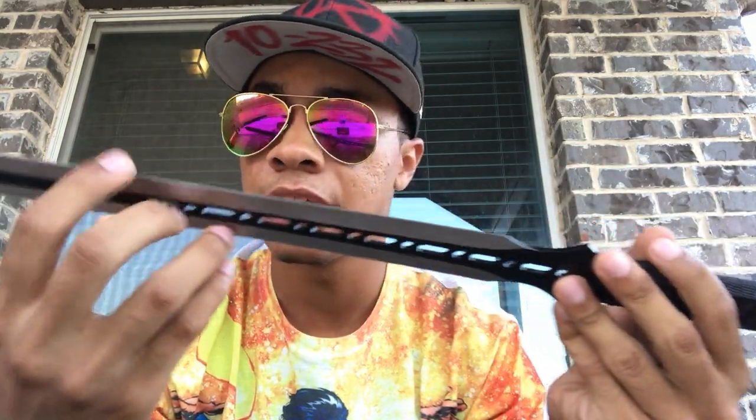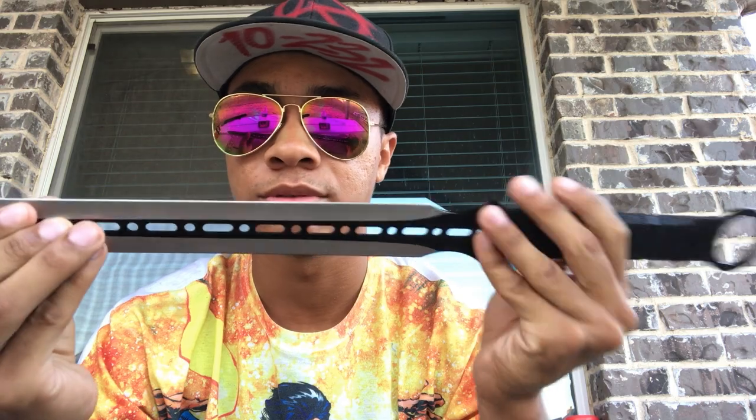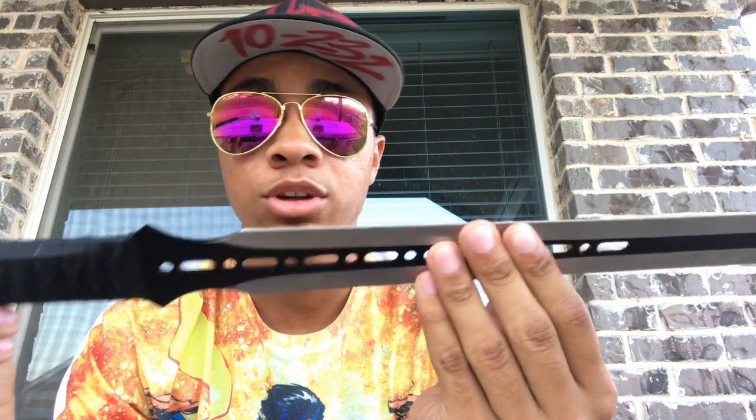This is stainless steel, it is sharp. It's not the sharpest blade I've ever had, but it's definitely sharp enough to cut. And the tip is very, very sharp. So here we go — I'm gonna do a couple tricks with a real sword.